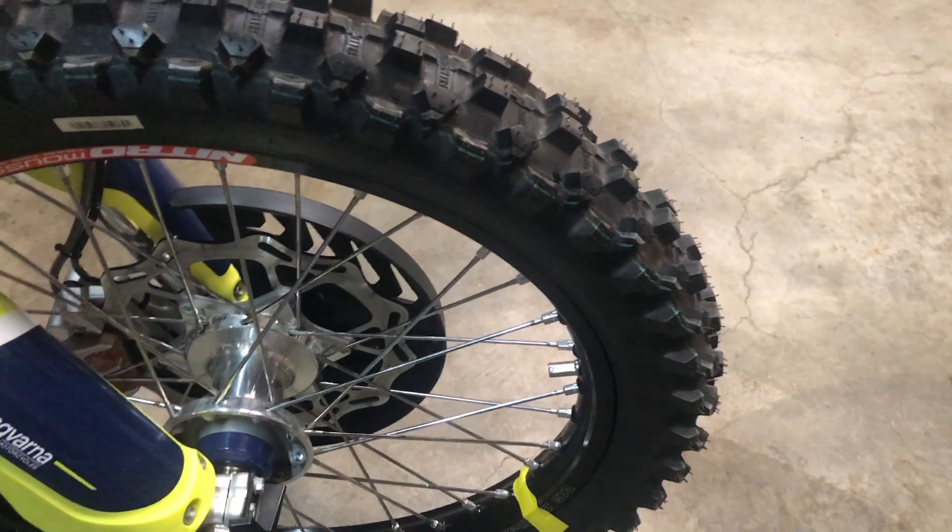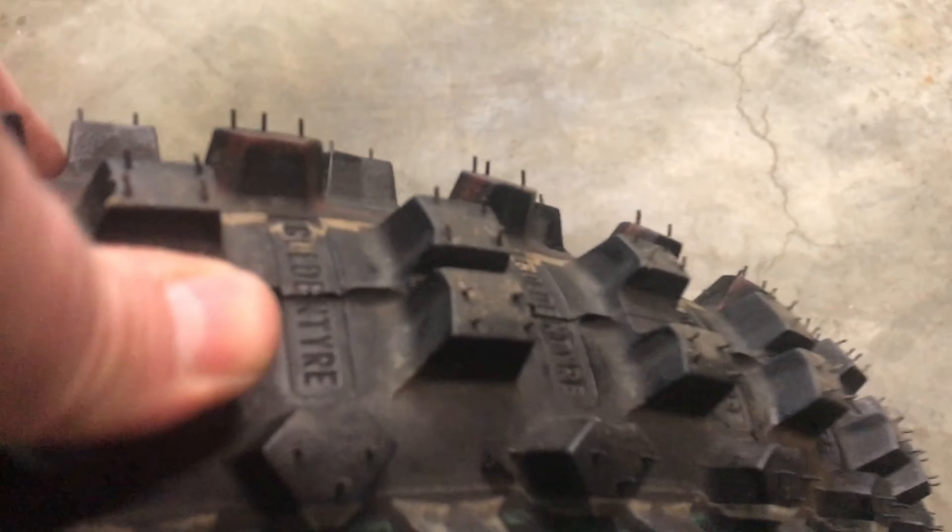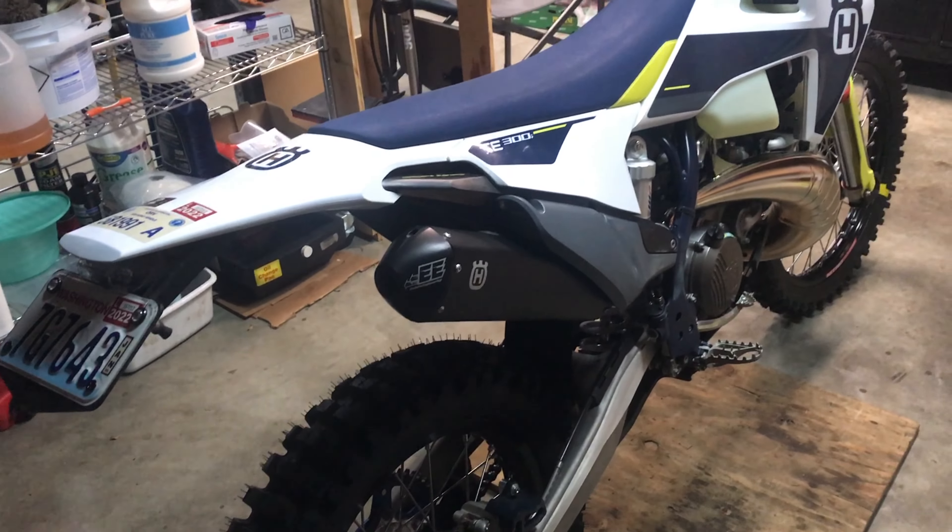The nitro mousse is all done. I had the same tire on my Yamaha running at 10 or 12 psi tubeless, and it feels very similar — still got that real squishy feel. I dropped my rear pressure down to 8 for now. That's all for now — Blue Dawn Enduro, over and out.